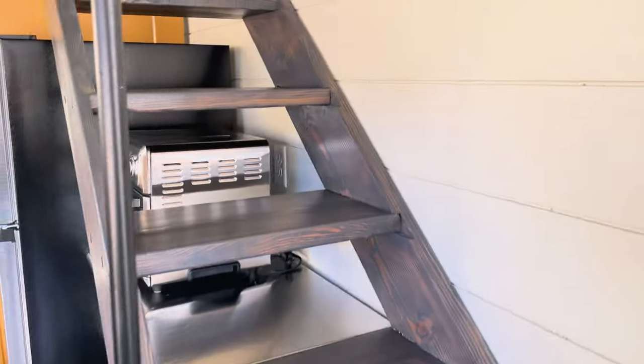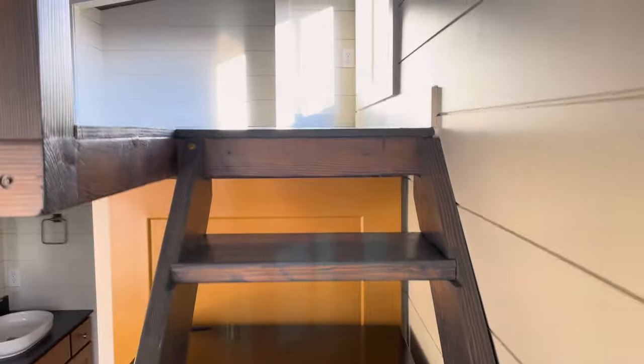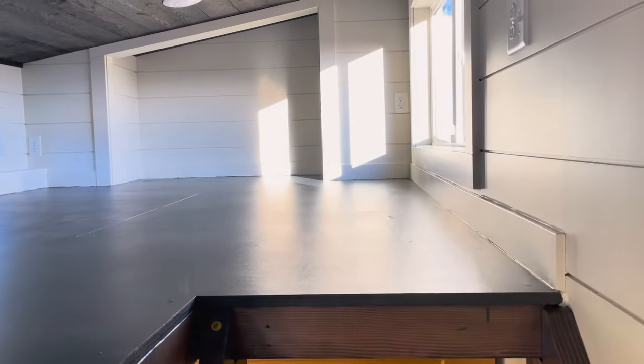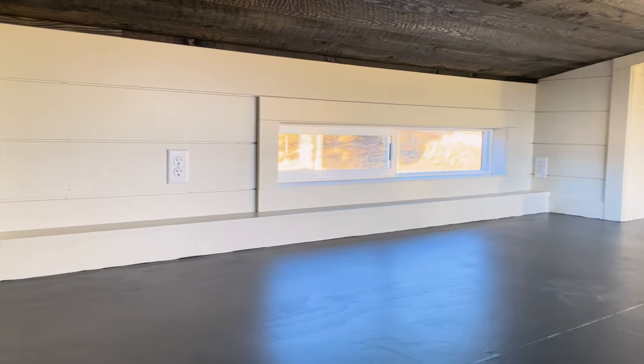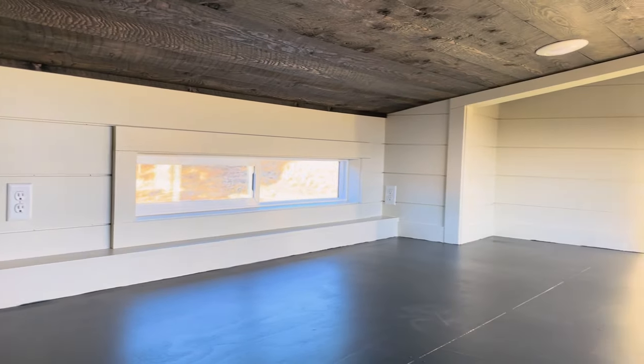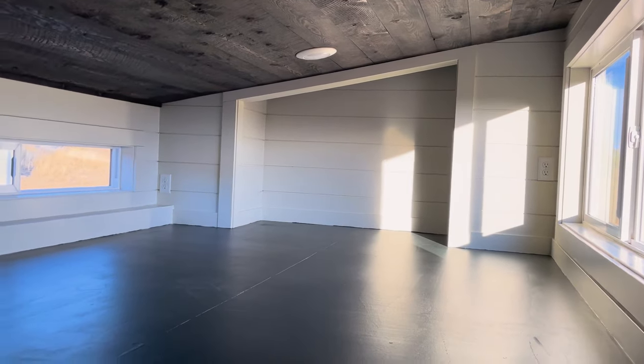Moving up to the loft, we see the sturdy stairs. That open stair design adds to the light and airy feeling of the home. This loft is quite large — it's 11 feet long, has nice storage at the end, and offers a bit of privacy from the living space as well.